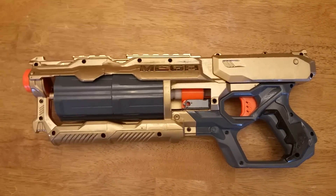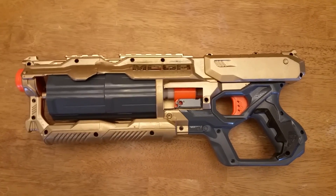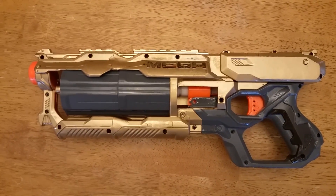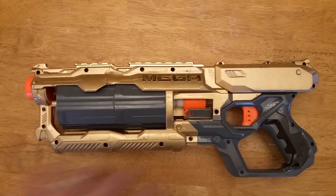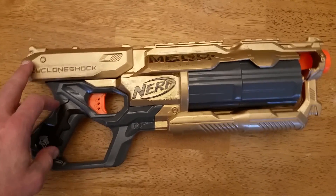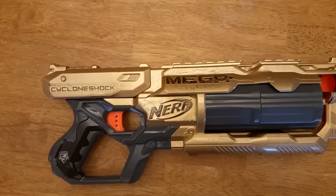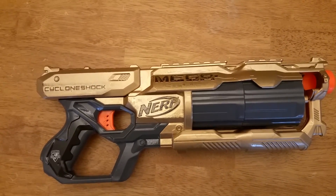I'd actually started this build about six to nine months ago, put it together in functional form, then set it down and picked it up again about a month ago. I decided on the paint job, finished it out, did all the details, and smoothed everything down. I like the color scheme, but the weathering kind of worked, kind of didn't. If you look at the other side you can see where I tried sanding down the paint to get some of the black to come through — it worked okay, but I wasn't as happy with the results as I've been with other builds.